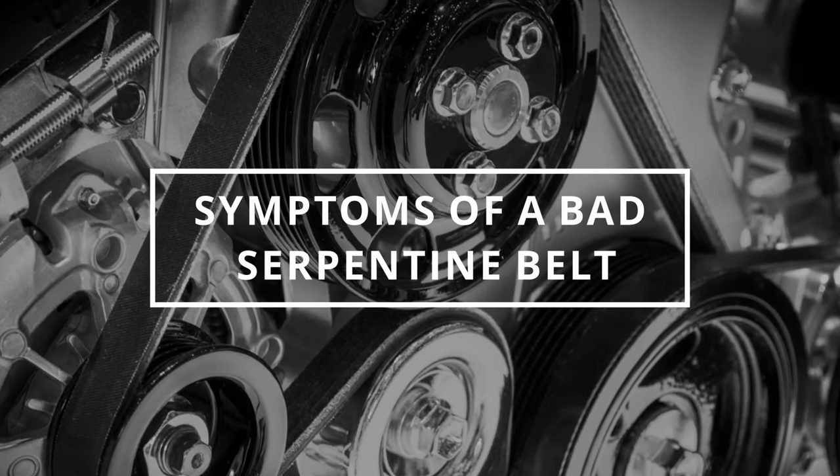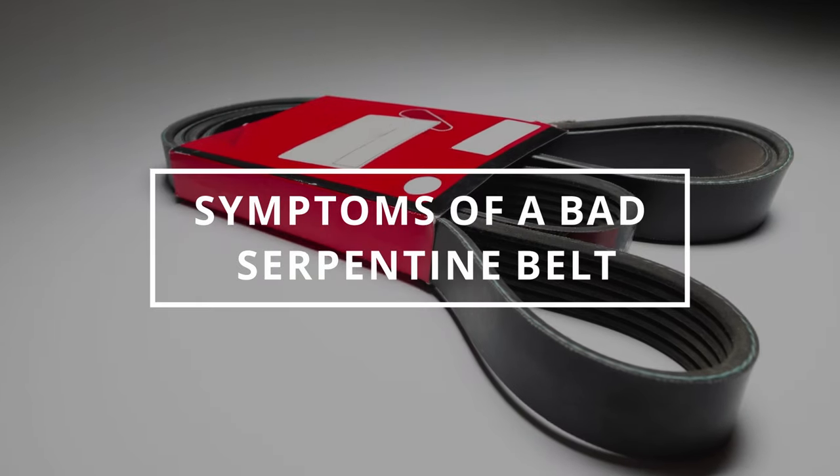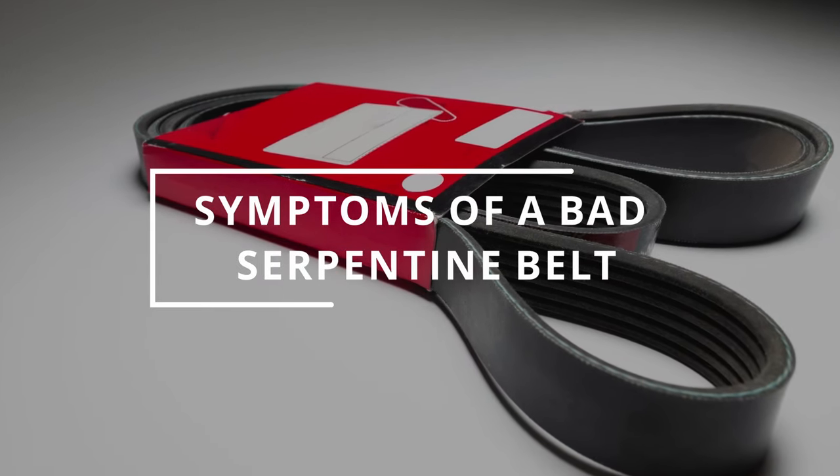I hope you guys are all having an effective day. Easy Autofix here and today we're going to learn symptoms of a bad serpentine belt.